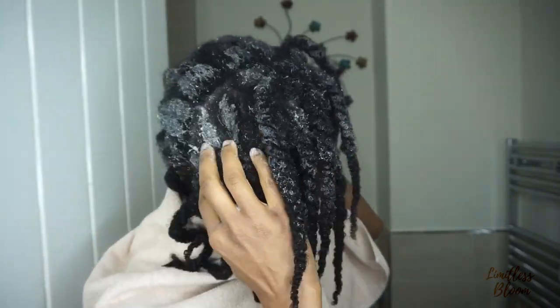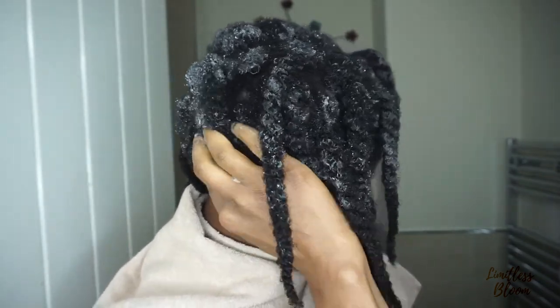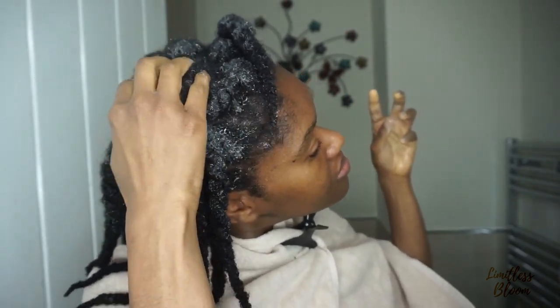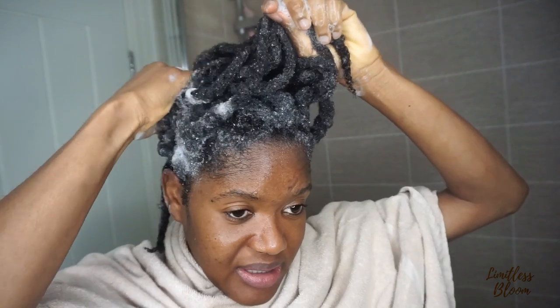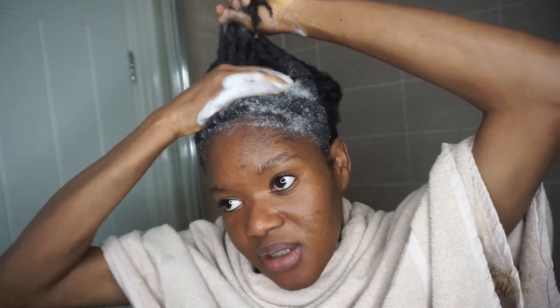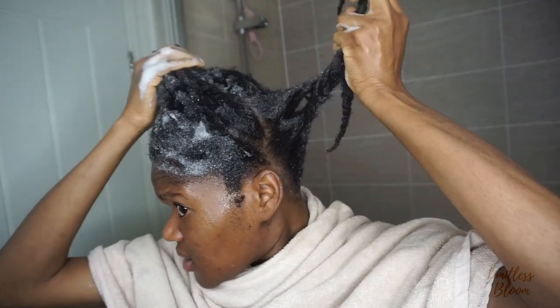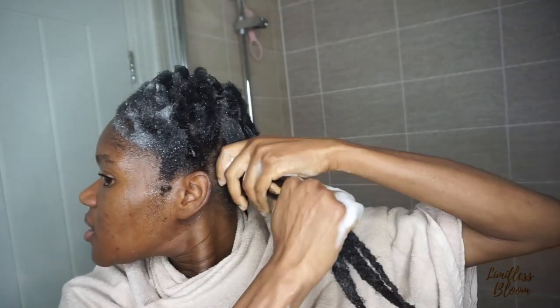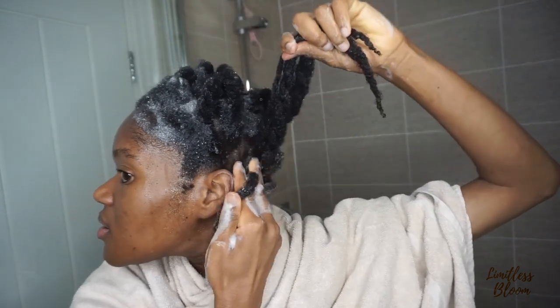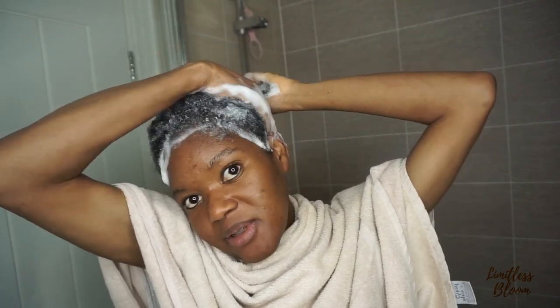I'm just going to go ahead and wash. I'm going in with Native Child moisturizing shampoo. Sometimes I wash in twists and sometimes I wash in four sections — today I decided to wash in twists, but see what happens in a bit. This is a sulfate-free shampoo so it's quite moisturizing.